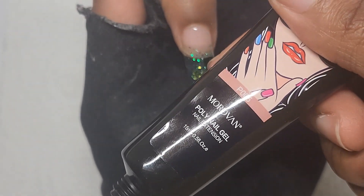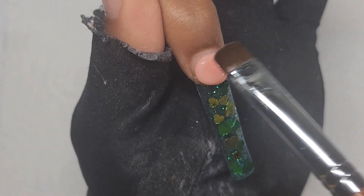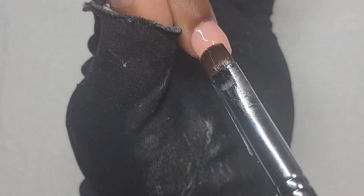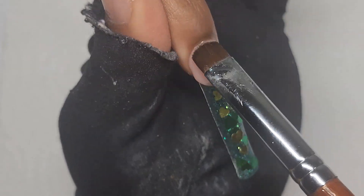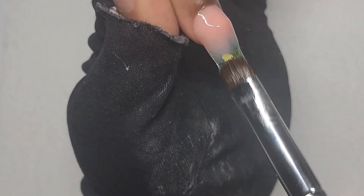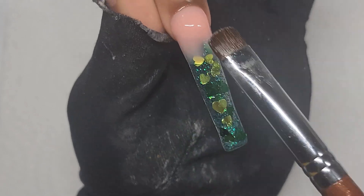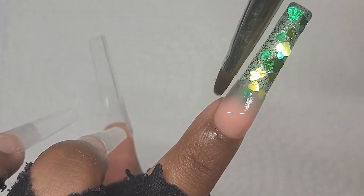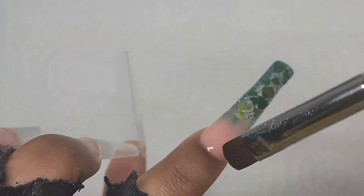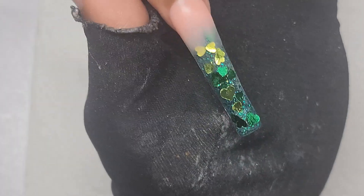Now I'll put the light pink on top to create the ombre. After that's done, I'm going to cure the poly gel. Now I'll put clear poly gel on top.